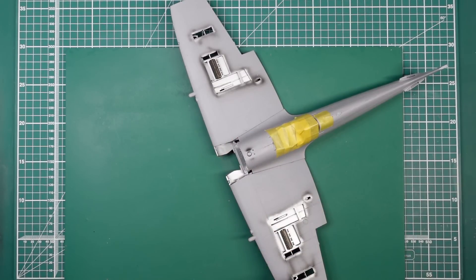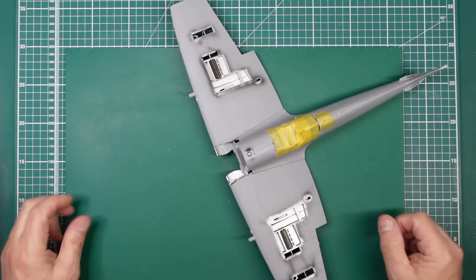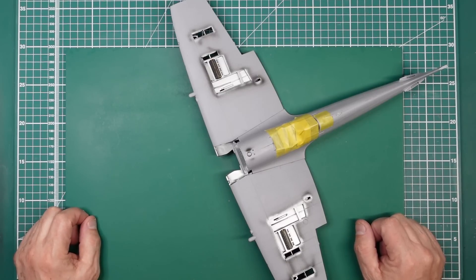Hello guys, welcome back to the channel. Nigel here with you at Nigel's Model Events. We have part eight already of this beautiful Spitfire.